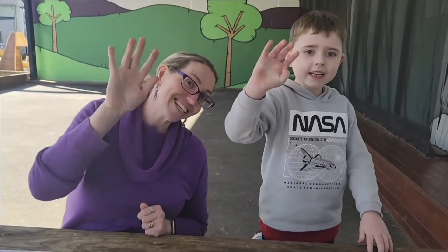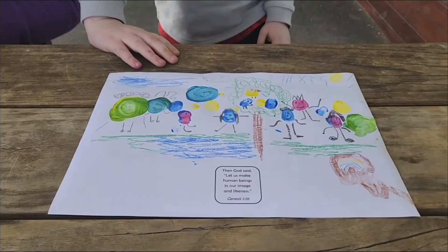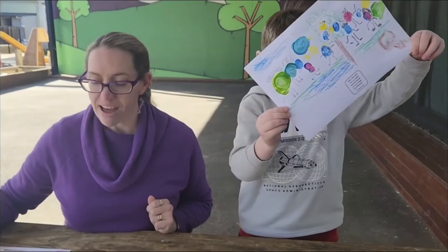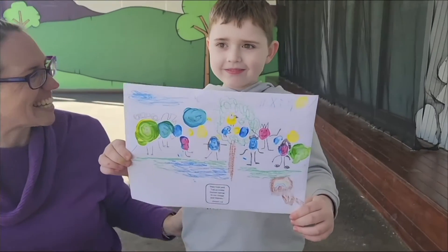We'll see you next time, bye! We all have value in God's eyes — how about you hold it still so that people can see it?